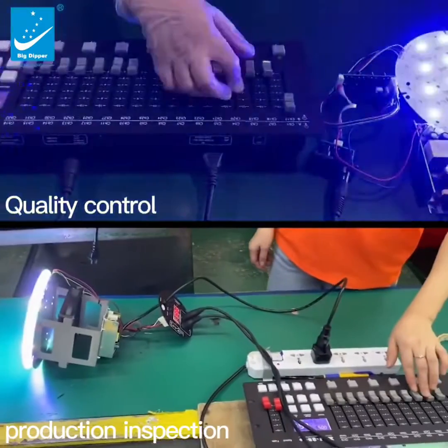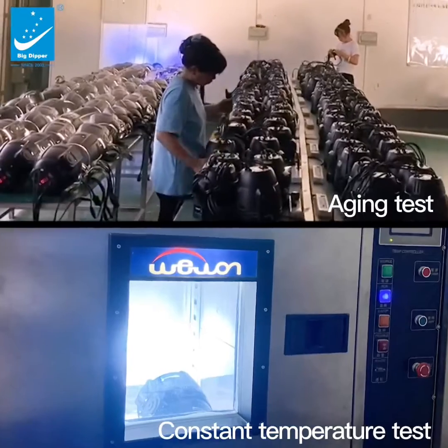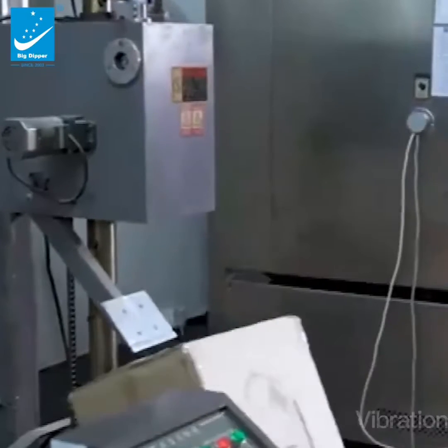The best choice for engineering and rental. Each model passes quality control: production inspection, aging test, constant temperature test, vibration test, and drop test, ensuring it can be used safely.